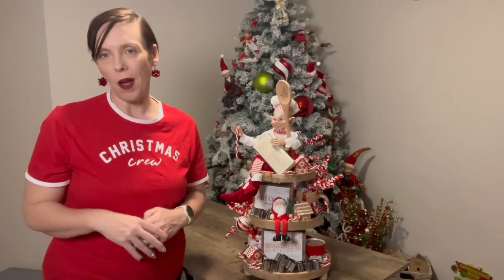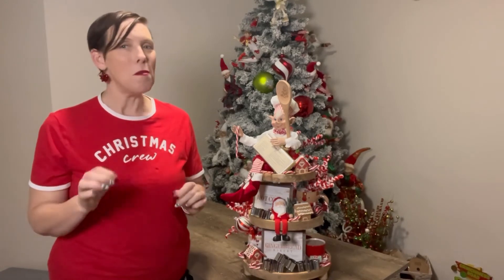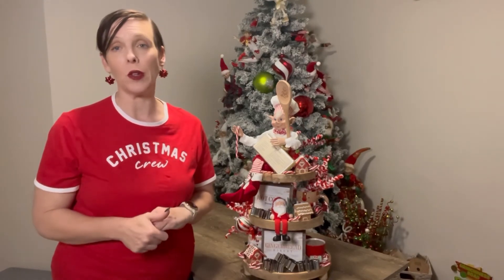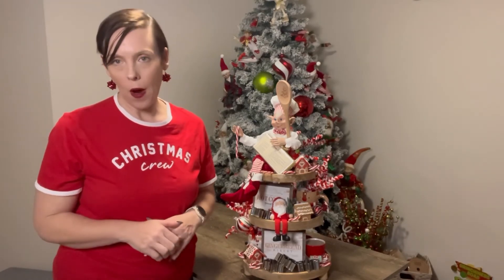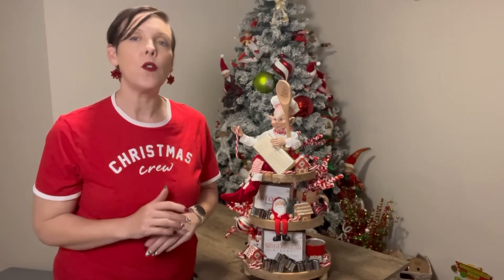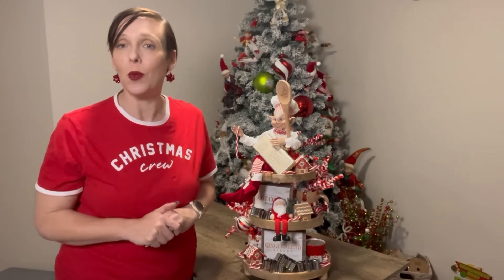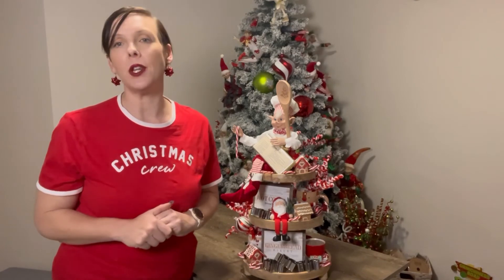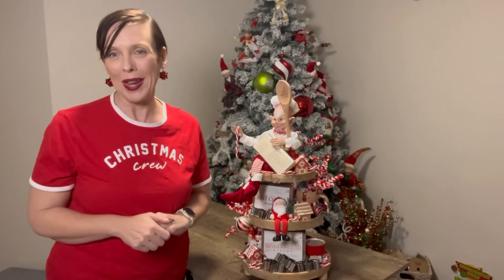If you would like to see more of these items come together over the next couple of months and many, many more themes, please like and follow Number One Christmas either on Facebook or Instagram, or you can subscribe to the YouTube channel and be notified whenever our videos are uploaded. If there are any decorating tips or ideas you would like me to run through in future videos, please flick me a message via Facebook or Instagram. I look forward to hearing from you and seeing you again soon. Thanks!